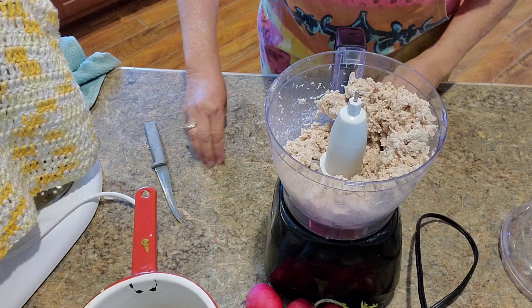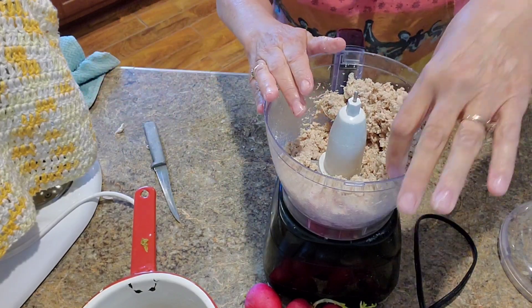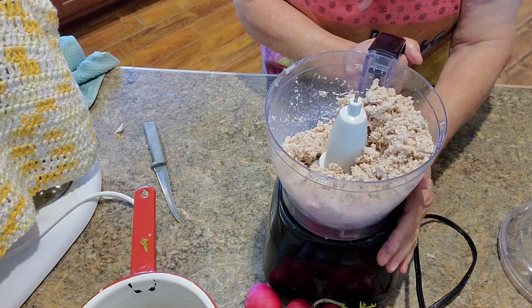I've used the food processor to mix all this up. If you don't want yours like this you can just shred it — we just like it ground up, that's how we like it.